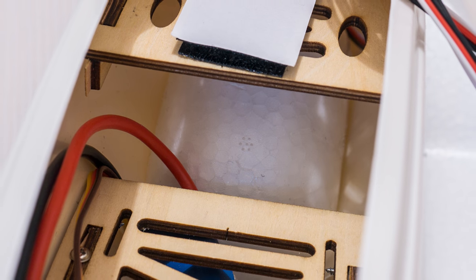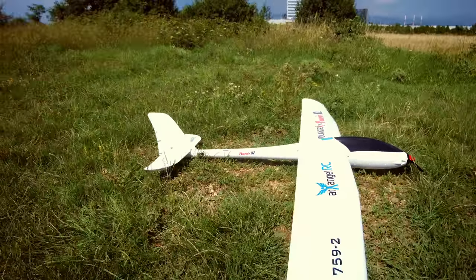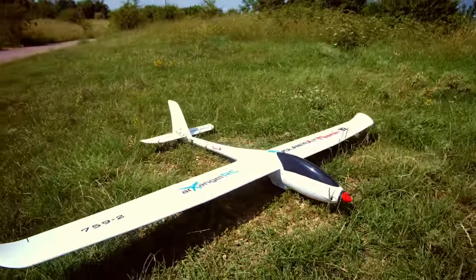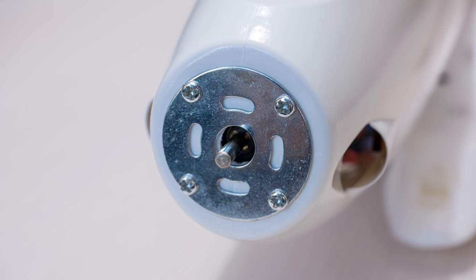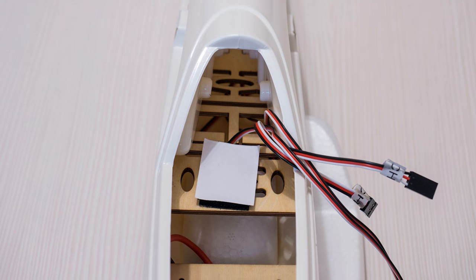On the inside of the fuselage there is a foam cover over the wheel which prevents dirt and debris from getting inside the plane during landings. The Fenix V2 looks amazing — this is my first glider of this type and size, and it just feels and looks good. The interior layout is very similar to the Ranger 2000, with motor and ESC pre-installed and all the wiring done, just waiting for a receiver.